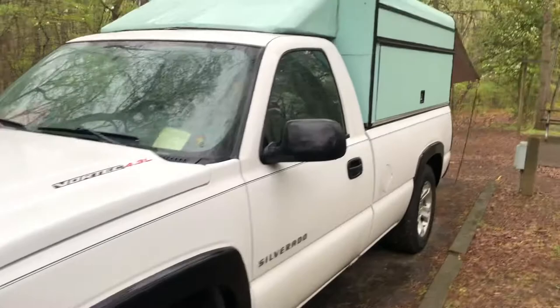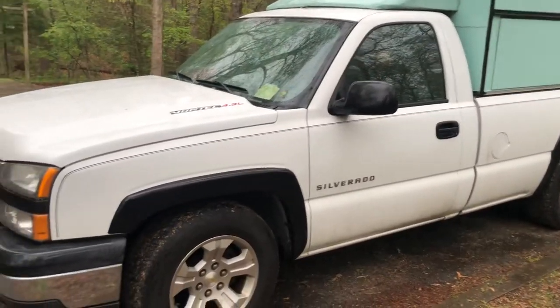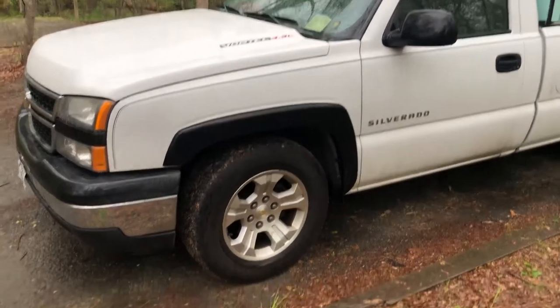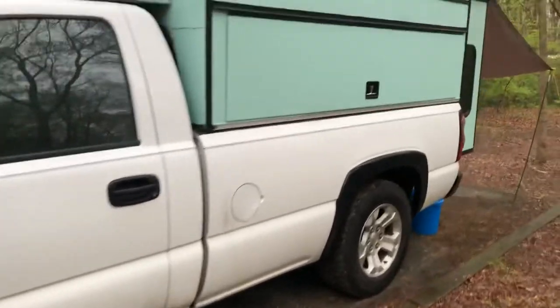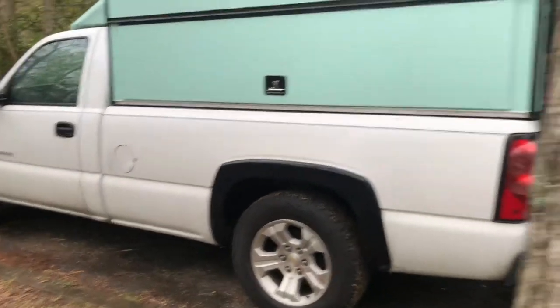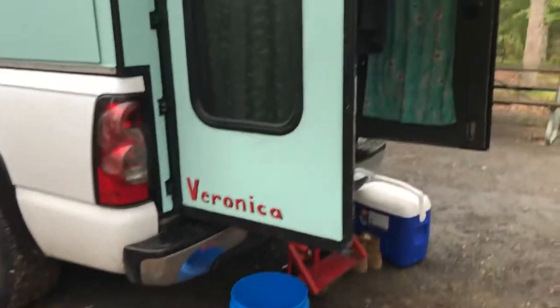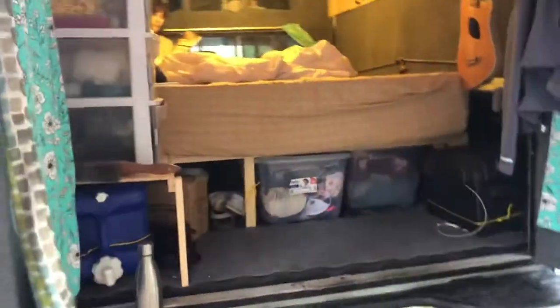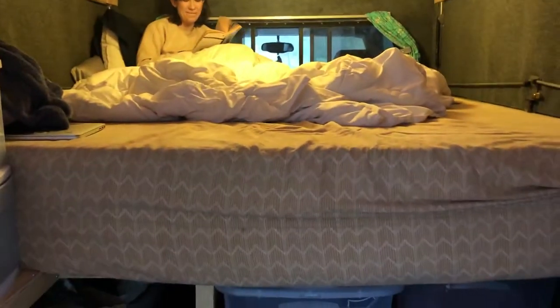It's on a 2006 with a 4.3 V6 — not super great for mountains — but it does pretty well. It's a five-speed so I can select my gearing. It's a good running truck. The topper itself is named Veronica and the truck is Betty. The back has French doors — or refrigerator doors — and here's Bella reading, and I've got my queen-size mattress fitted up in here.